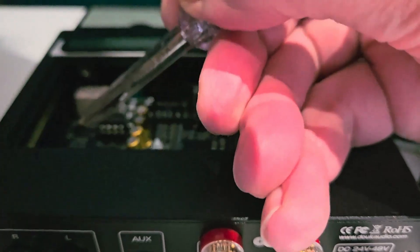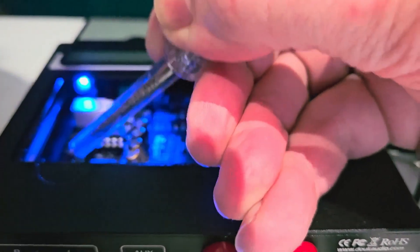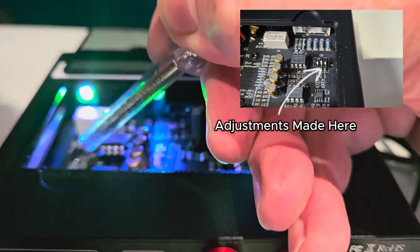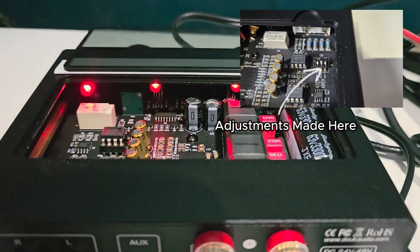A nice little feature of the A5 is that the colored LED that emits light at the top can actually be changed from blue to green or to red, or any combination of those.